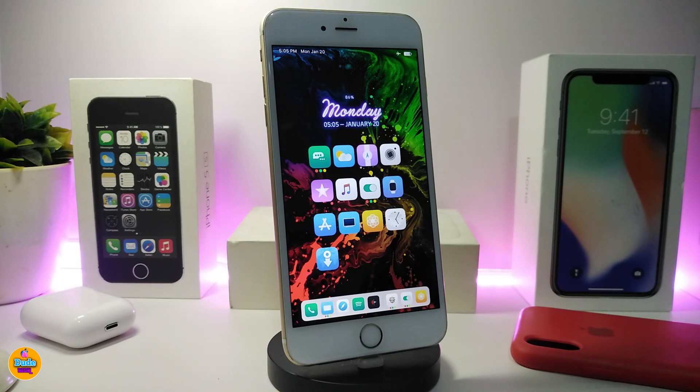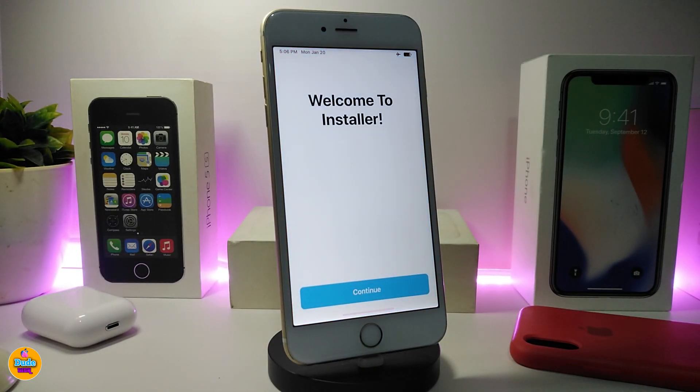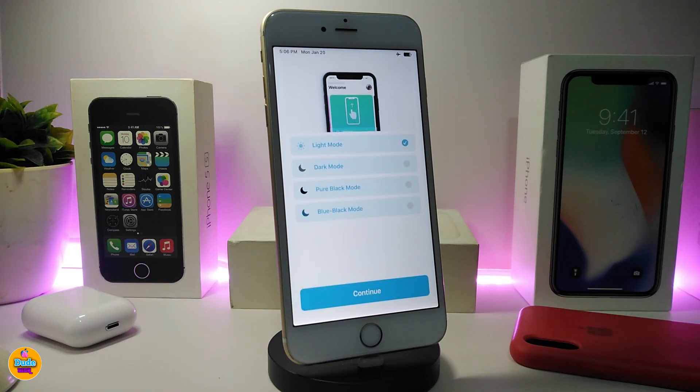The second one on my list is a new installer you can bring into your jailbroken device. Most of you know we already have Cydia, Sileo, Zebra, and other installers — this one is called Installer 5. If you want to bring this into your jailbroken device, I'll leave the repo link in the description down below. Once you add the repo, navigate to it — this is the Installer — and once you launch it, let me show you how it runs.